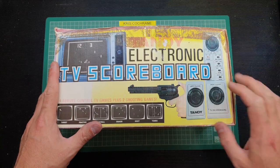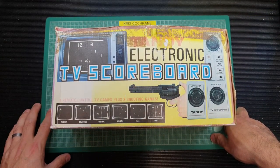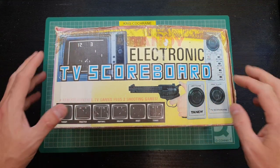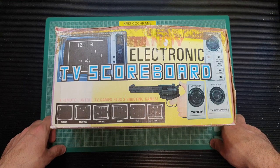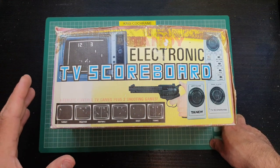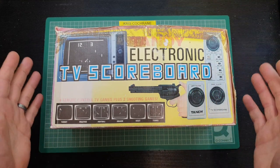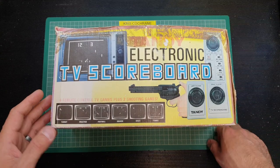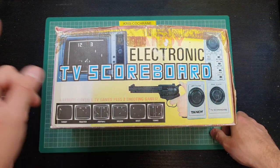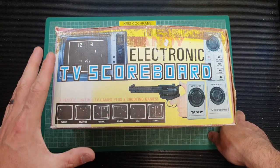Tonight we are taking a look at this Tandy electronic TV scoreboard. Tandy being the British arm of Radio Shack as was. This is probably one of the first electronic TV games that was ever produced. It's not technically a console — it doesn't take a cartridge or anything else. It was simply an electronic game that you could plug into an old analogue TV. Pong in essence — the boop boop boop with a little ball going across the screen. Pardon the sound effects.